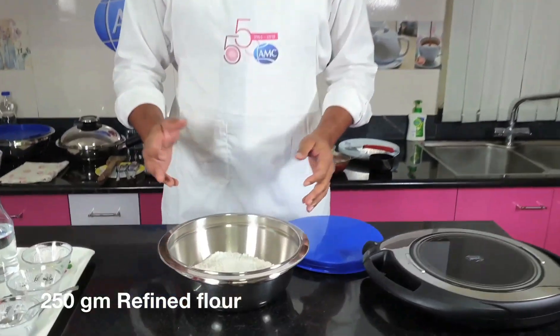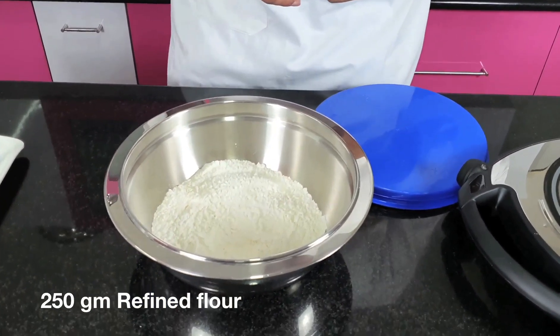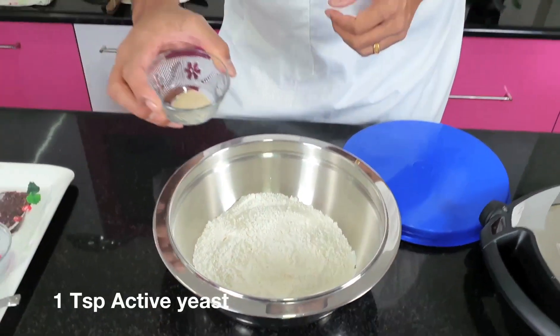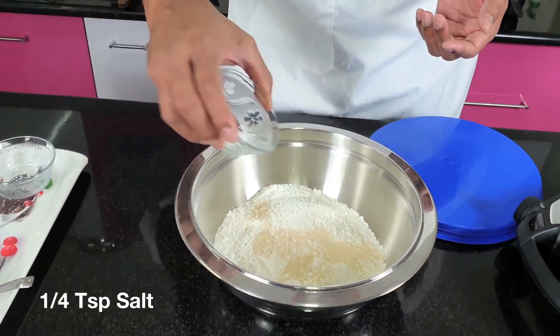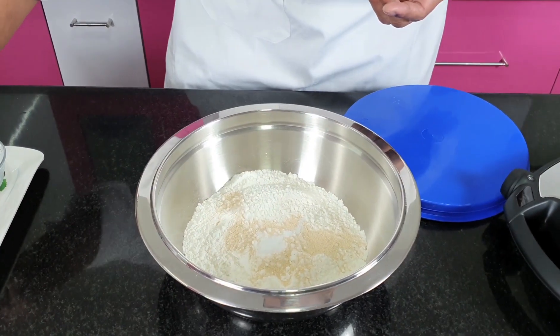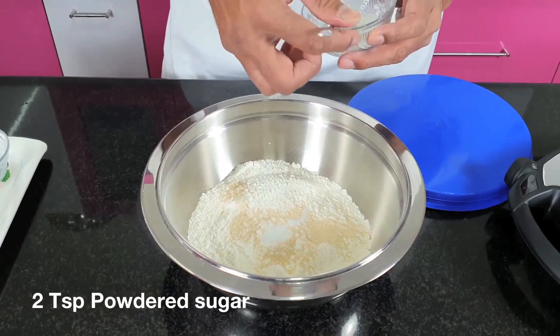As you see here, I've taken refined flour which we also call as maida. I also have active yeast, a pinch of salt, and powdered sugar.